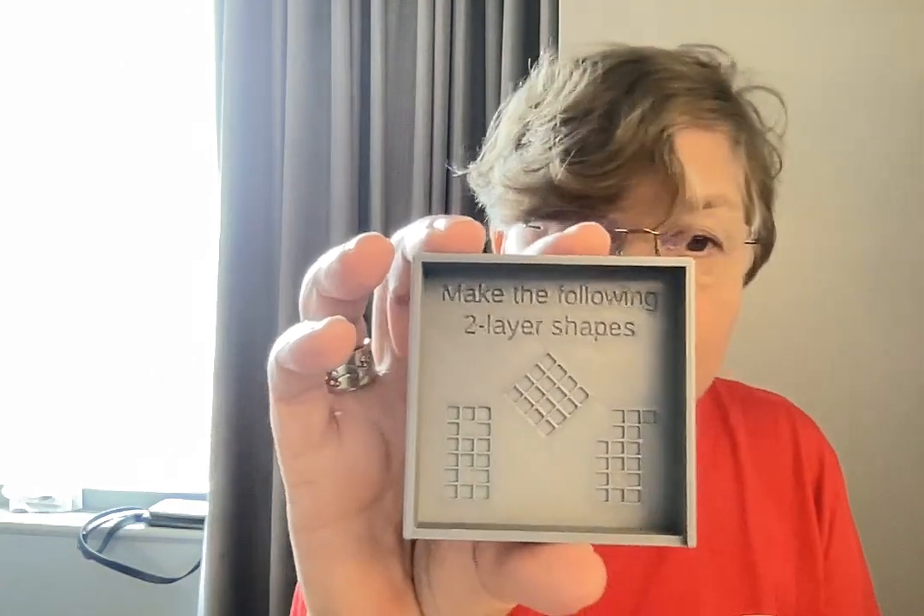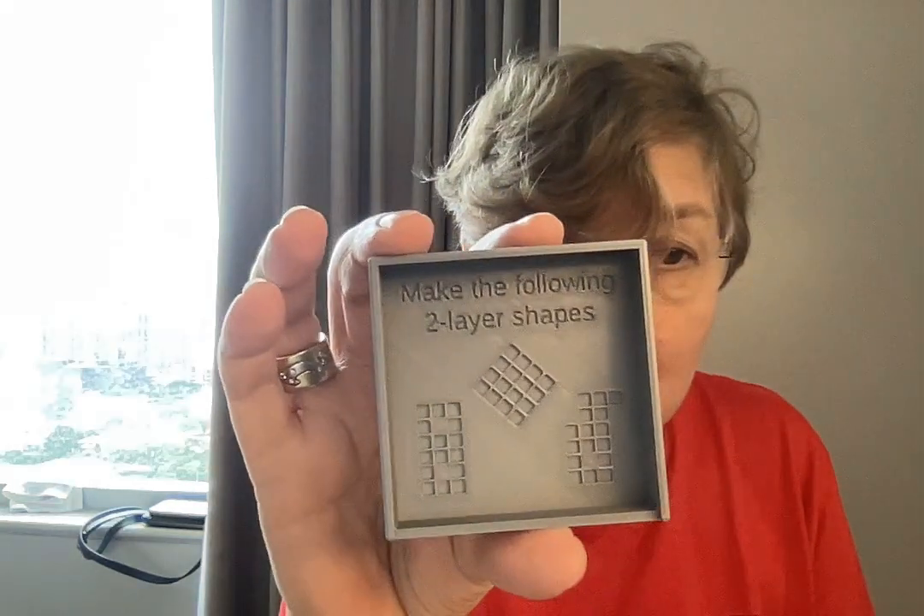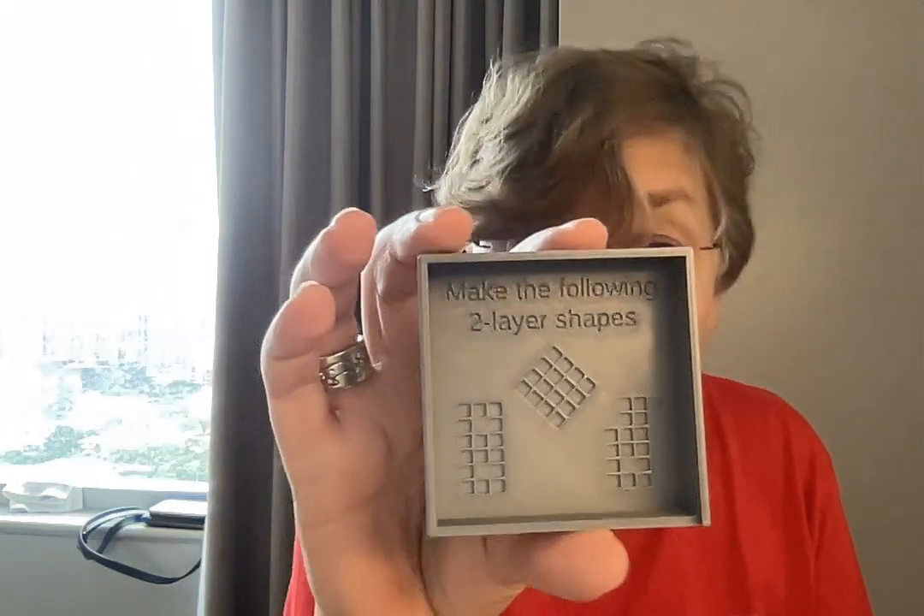I'm not going to take it too far down because I don't think I'll get it packed back in the box and I want it to go home. But inside the tray there are three different puzzles, made up of two layers, that we are supposed to make.